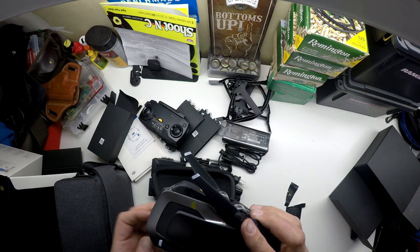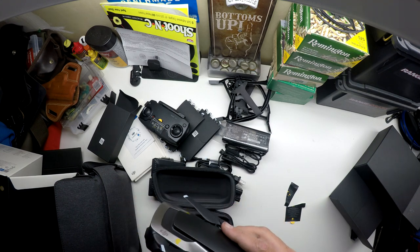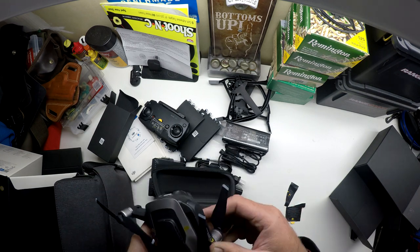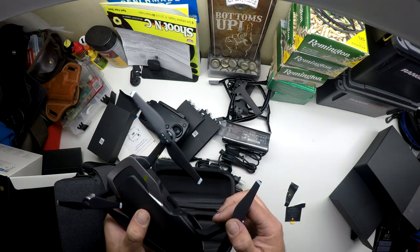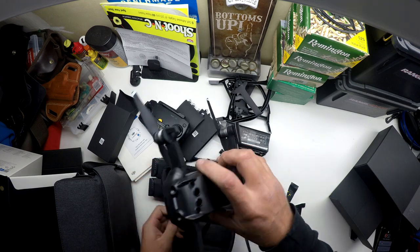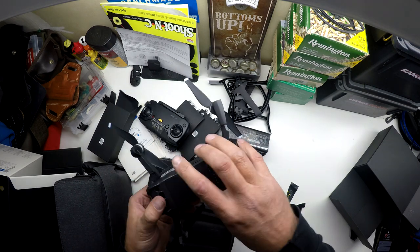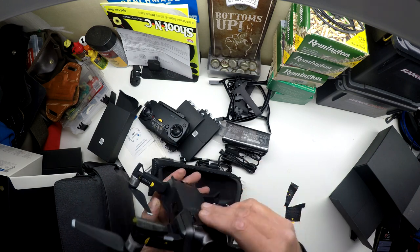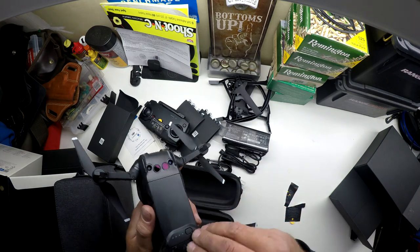With the Mavic Pro we had an unfolding sequence where you had to unfold certain ones in order. There we go — this one folds down and out like the other one. This is a lot smaller than the Mavic Pro, a lot cooler design. I'm excited to get this flying.